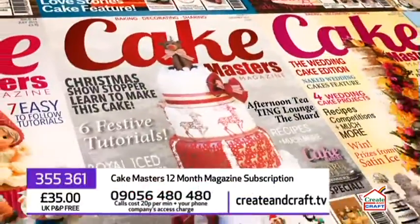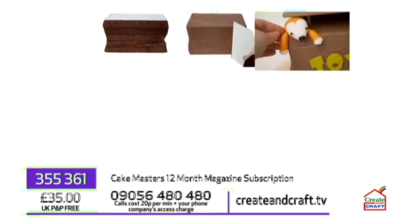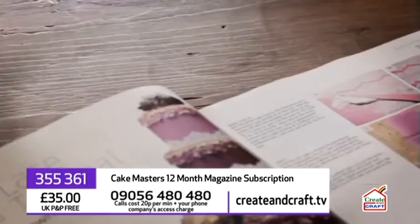Cake Masters magazine is one of the UK's leading cake decorating monthlies. It includes fabulous step-by-step cake tutorials, recipes, expert advice, competitions, interviews, design inspirations, and so much more.